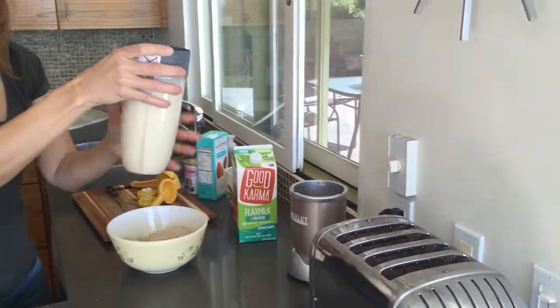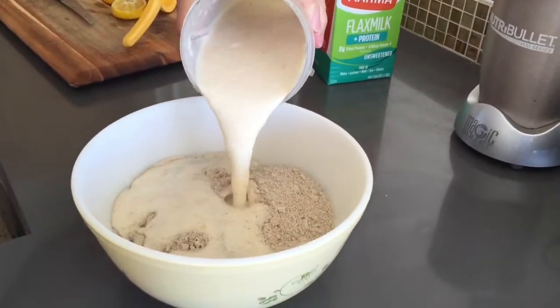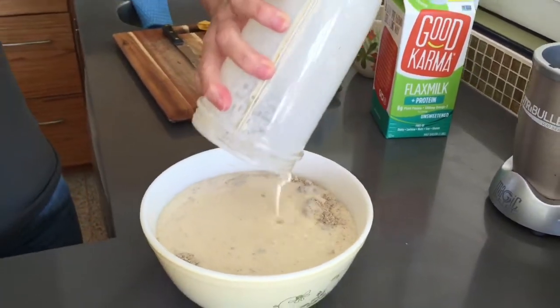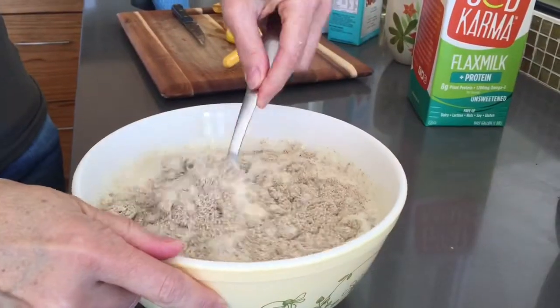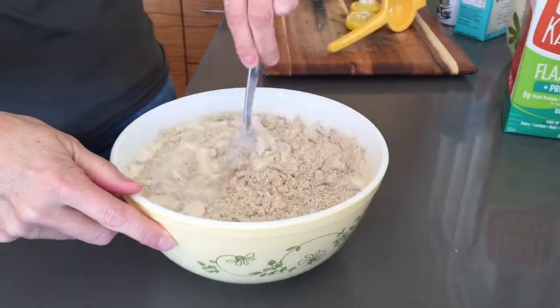Once all your wet ingredients are blended, you then take that and add it to your dry ingredients in the bowl. Then with a big spoon, slowly combine all of these ingredients together.